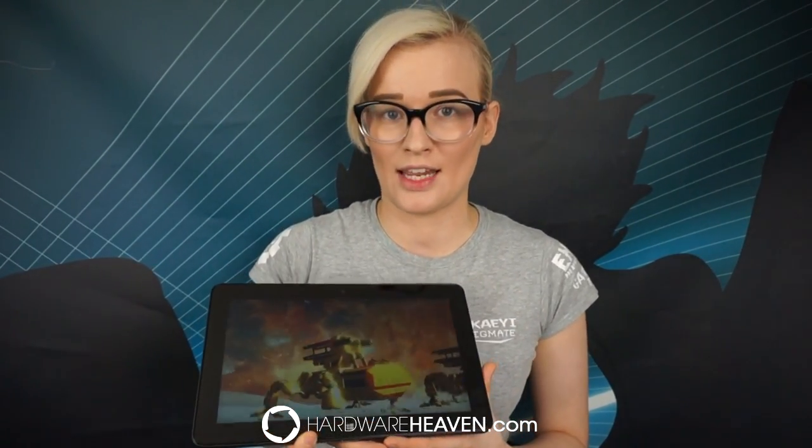Here are the benchmark results. The 3DMark score is 16,890. The graphics score was 16,312 with a physics score of 19,285. For the individual graphics tests, the first got an average of 87.21 FPS, the second got 59.76 FPS, and the physics test got an average of 61.22 FPS.